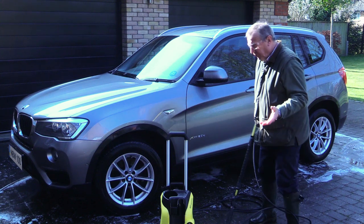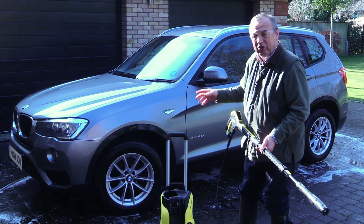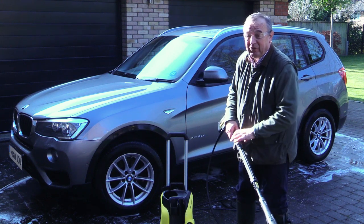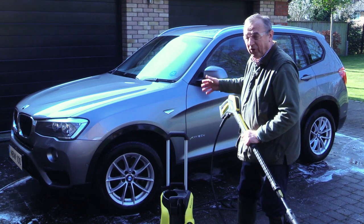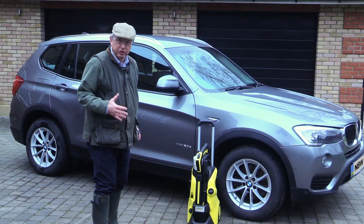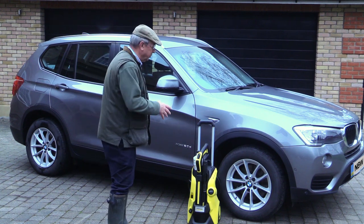I've just given it a final rinse. The car is finished and it really does look clean. Now remember, you must use a brush when cleaning off the suds, or if you really have to, use a cloth. Just spraying the suds off on their own does not leave the standard of shine that I've now achieved here. It's the following day, the car has dried off and I'm really pleased with the finish. This is the first time I've used this pressure washer to do a car — very impressive.